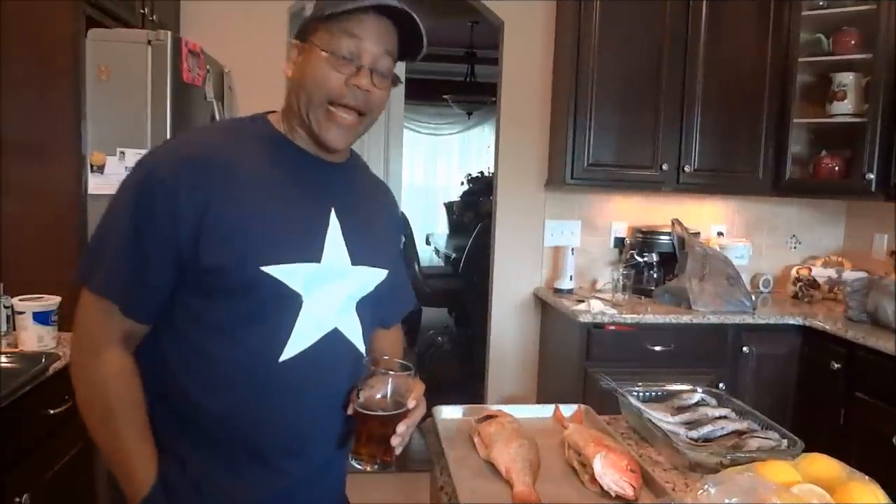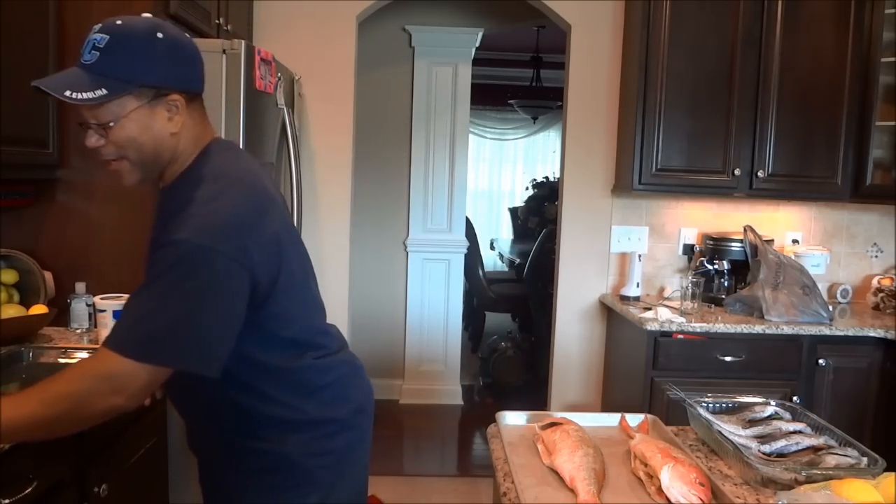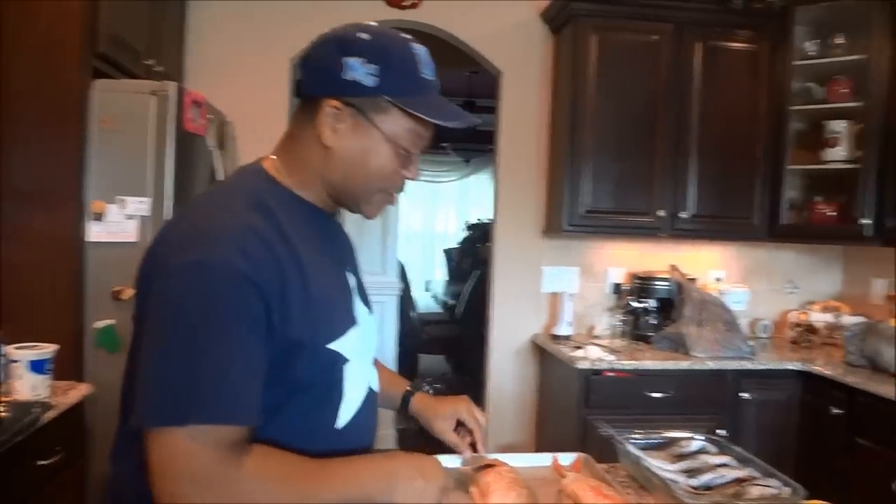Let me do my prep work and then we'll continue with this whole process. Alright, America, we're back. Prep work's done and most of the fish are done too. All I've got to do is put my aromatics inside the fish. Five are done; I'm going to do the sixth one and you can follow along.